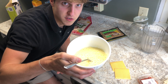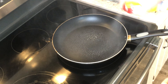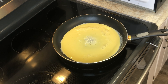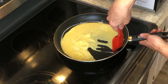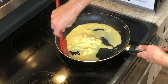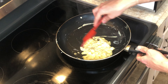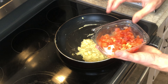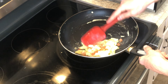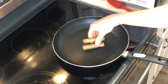Now we're going to plop this on the stove and make some scrambled eggs. Now we're going to add some tomatoes to this. Then grab your two pieces of turkey sausage and just plop them in the oven.